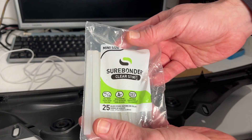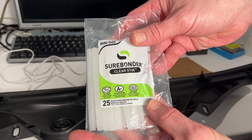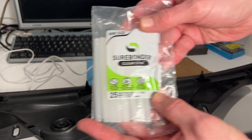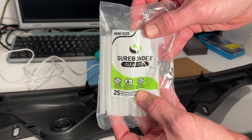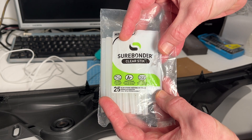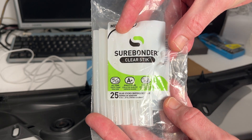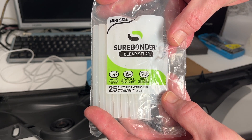Here's the hot glue that we used. It's called Sure Bonder — just regular hot glue. This is not even the large caliber hot glue; this is the smaller, hobbyist size. And it really worked well. Maybe we'll upgrade to the larger one for larger repairs. We're not sponsored in any way — this is just what we had around the house and it certainly worked for us.